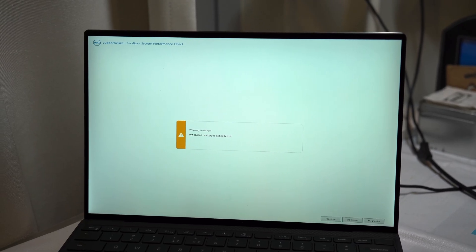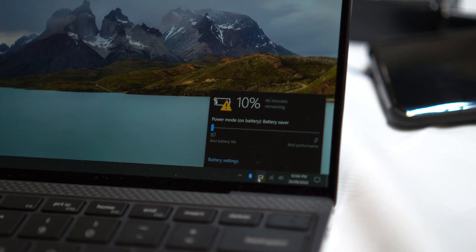Alright, so back to the Dell. The major worry I had with this laptop was the overheating and serious battery drain I got whilst putting the laptop into sleep mode. A couple of things were suggested to me from you guys in the comments, and I just wanted to cover them in this video so you could see what worked for me and what didn't.